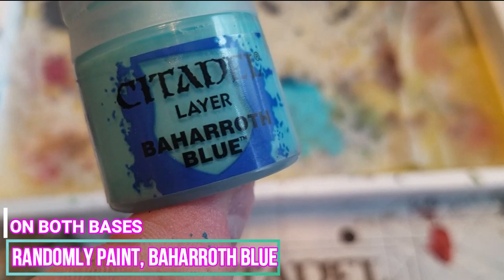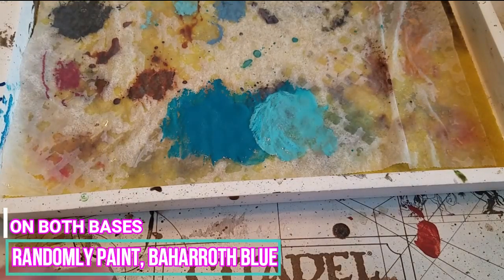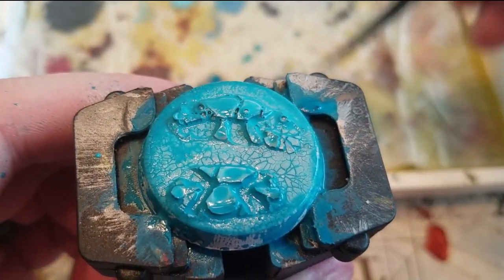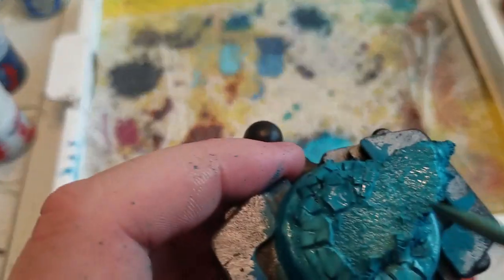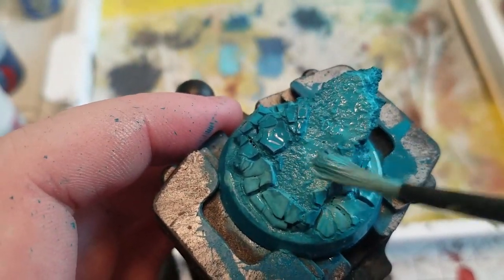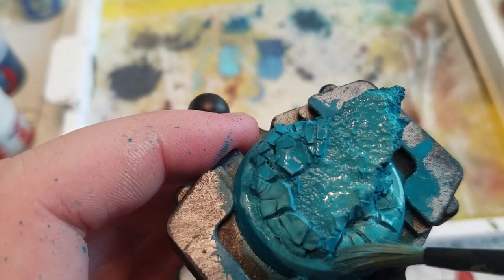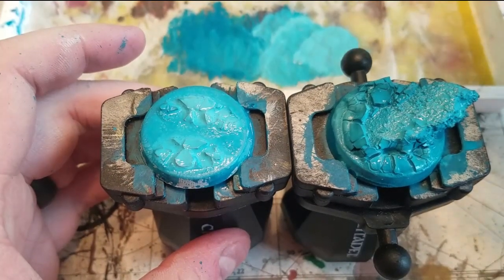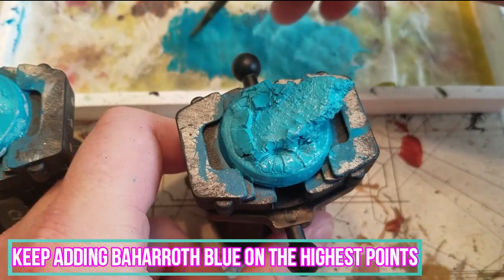Once dry, we will be randomly painting patches of Barroth Blue to both bases to add some color variation. This color variation helps sell the idea that some parts of the ice on the base are thinner than others. Go ahead and add Barroth Blue to the highest points on the ice as well — this gives a nice lighting effect.